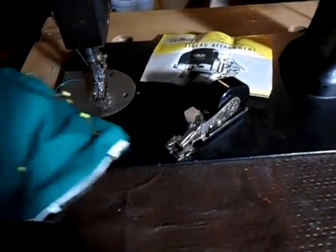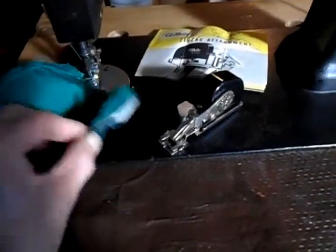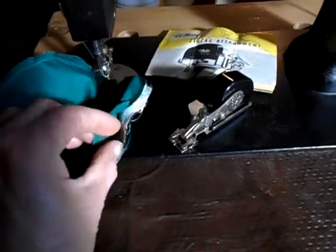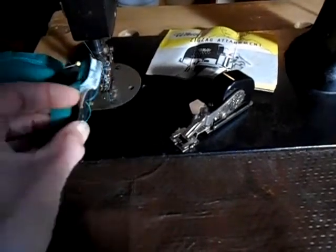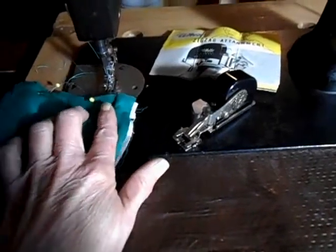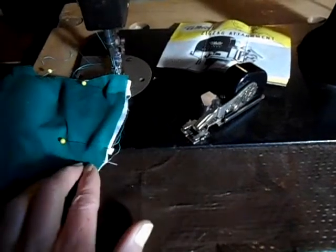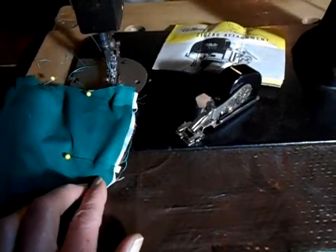I have a face mask that's all ready to sew. This is a 5-layer mask, and I have it pinned. All the layers are sewn already — the liner layers. I have it pinned where I'd be adding the elastic, and what I'm going to try and do today is finish this mask with the zigzagger on the machine.